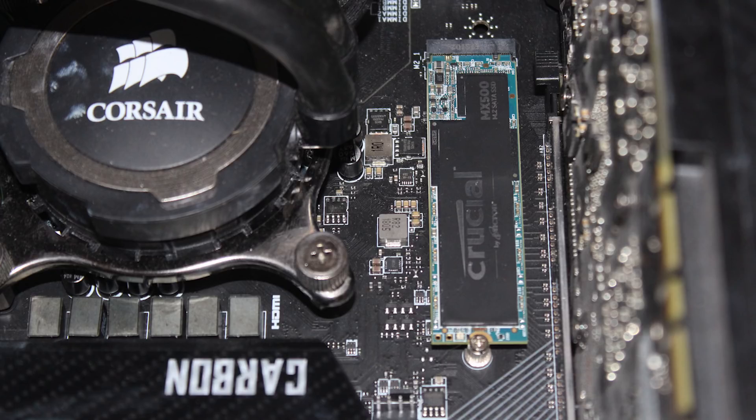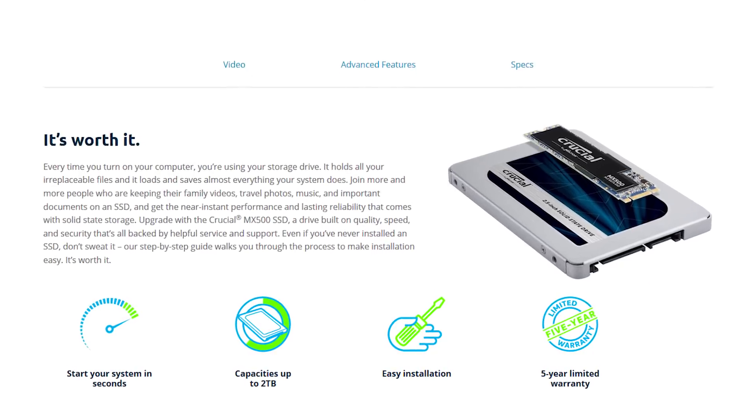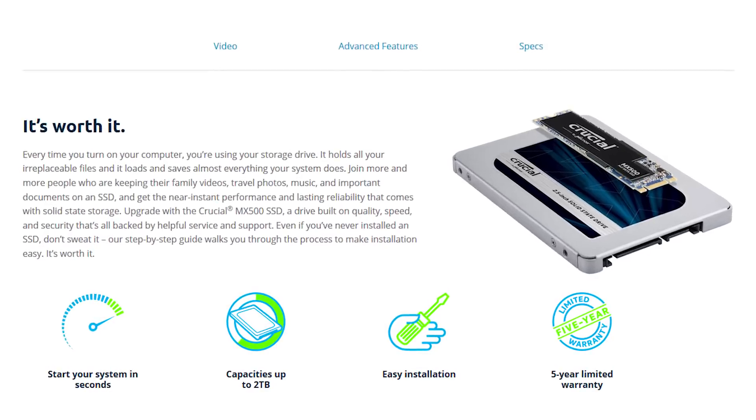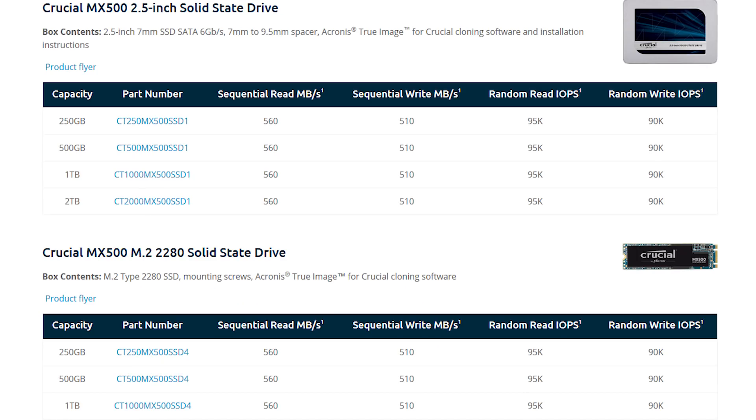Have it facing with the heat spreader pointing upwards, pop it in at an angle of around 30-ish degrees — although this can vary depending on the motherboard — hold it in place while you screw it in, and that's about it. The MX500 drives are available in both a standard 2.5-inch form factor along with the M.2 form factor that we were supplied with. Performance between the two form factors in theoretical peak performance is identical, and according to Crucial there isn't any difference in performance between drive sizes in terms of read or write performance either.